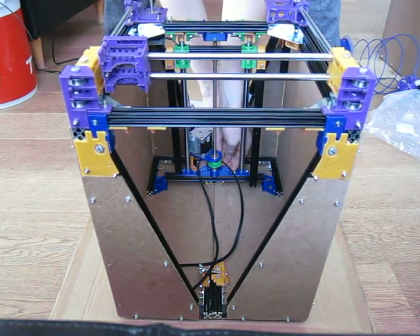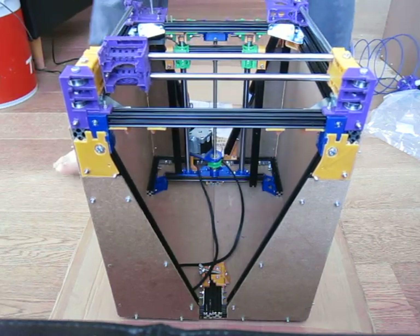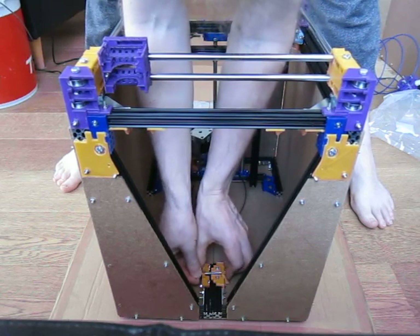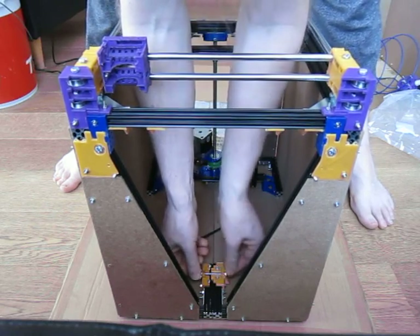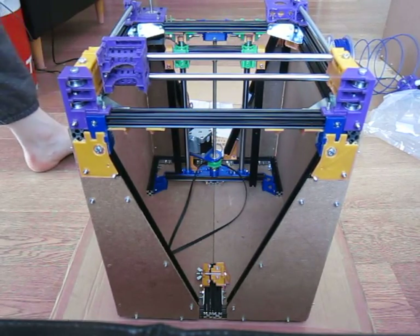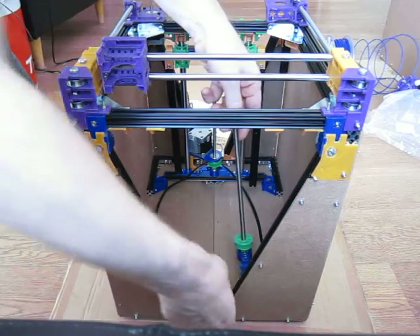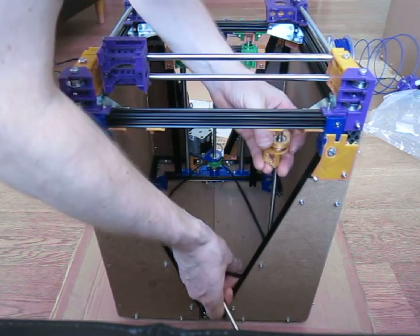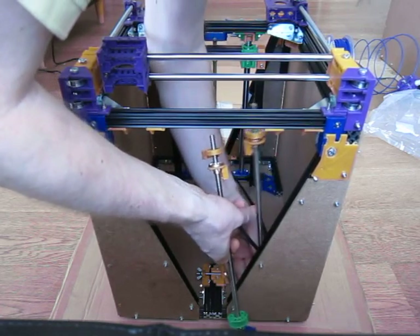I am keenly aware that this is not a plug and play process. What I am primarily interested in is having at a destination a decent printer which stands a chance of not having been smashed during transportation. So as a result of that, you notice that the Core XY and the Z assembly all are attached. This is quite important. So that is being slotted in.